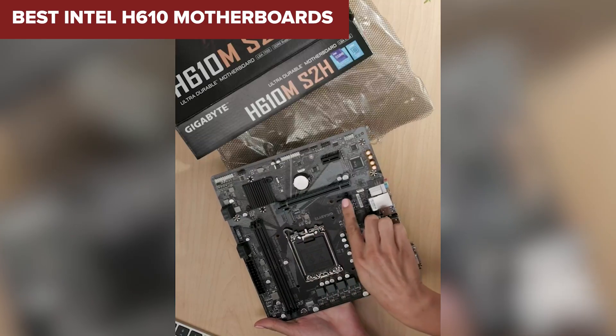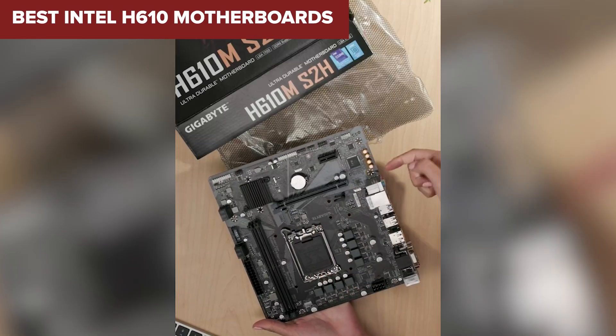Welcome to DeviceLab. Today, we'll be examining the best Intel H610 motherboards.